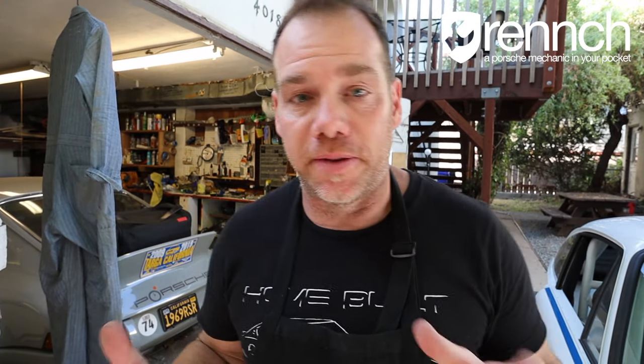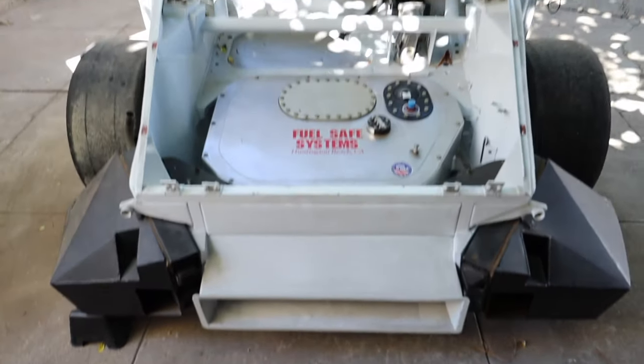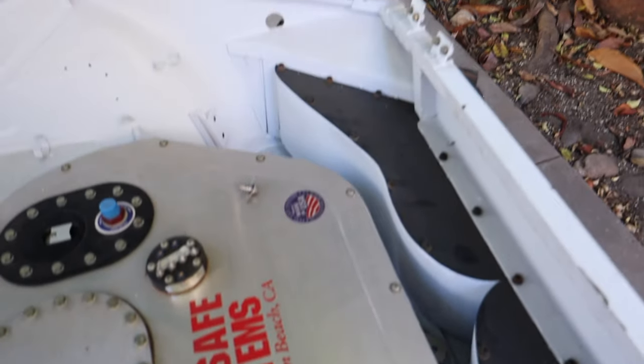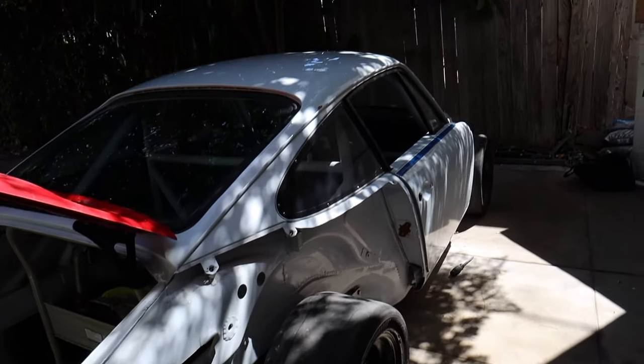Now to catch you up on the project, this is a 1969 911S that 24 years ago was converted into a race car. It's been sitting in a showroom for 25 years. I've had an idea for this blasphemy build — twin turbo awesomeness — for a couple of years now, but I was waiting for the right car. This is the right car.